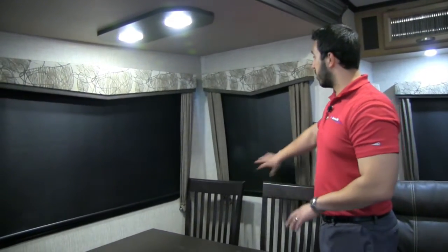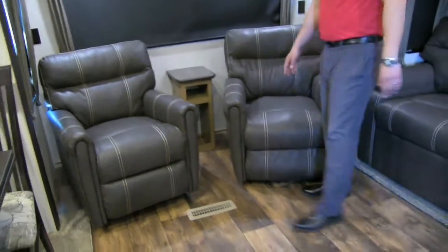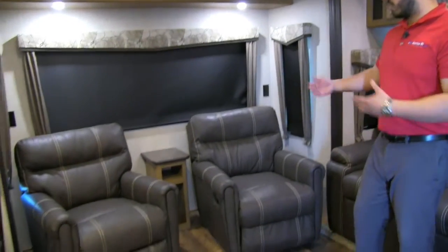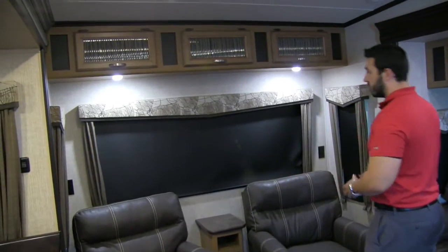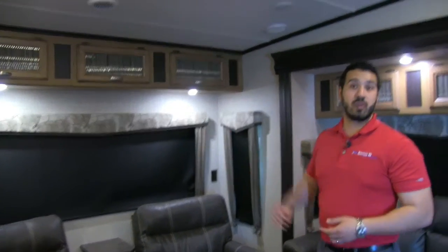The roller shades work very well and you'll see them throughout all the living areas — a big benefit. In the back are two swivel rockers, extremely comfortable with a lever to kick back and recline. Out the back is a big picture window. Having the chairs swivel is really cool because in the morning you can flip them around and enjoy the view with your morning coffee. I love the fact they're able to do that.